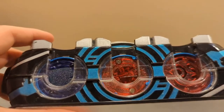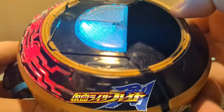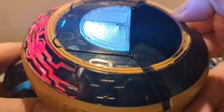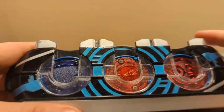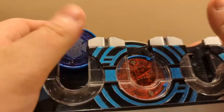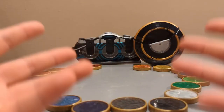I almost forgot about Vital Metals. They're the Legendary Rider items of the gimmick, so no combos, no nothing. It's still fun to see them though. And that is the Deluxe OZ Driver.